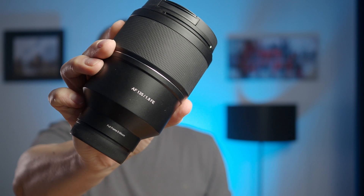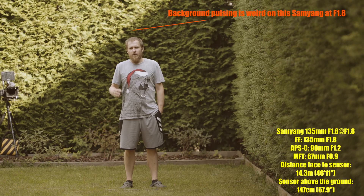Last month Samyang released a new firmware version for their 135 f1.8. There have been some comments asking if the issue with pulsing autofocus is fixed. The release notes for this firmware don't say anything about that issue, but one of the viewers reached out to Samyang and asked them directly if the new firmware — version 0.5 — fixes that pulsing background issue.